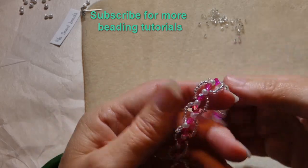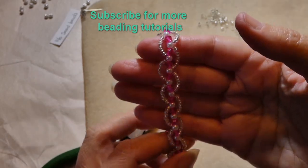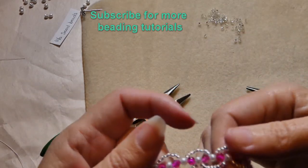And there we have it — our pink bracelet. Thank you for watching. If you would please subscribe to our channel, that would help us out a lot, and we will be making more videos to come. Thanks again.